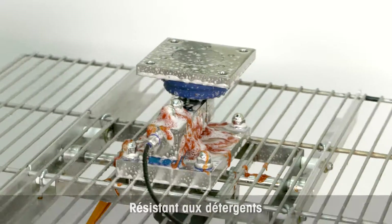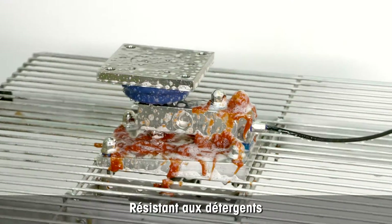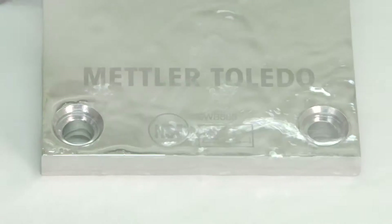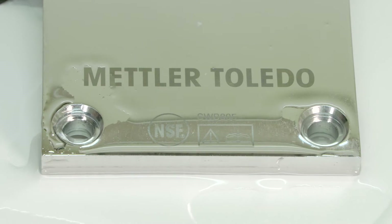The whey module can be cleaned with the usual cleaning detergents. Mettler Toledo's easy clean, fast drying whey modules help you meet stringent food and pharmaceutical regulation while protecting your company's reputation.